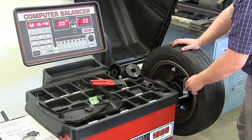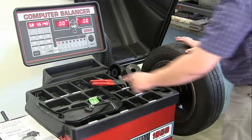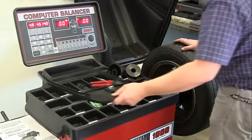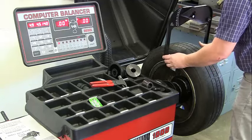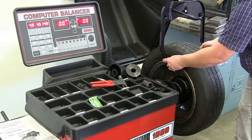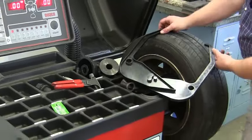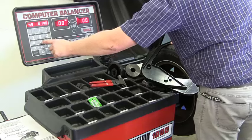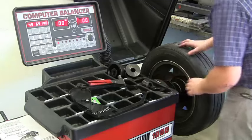For this tire our offset is 4.9, so push 4-9 over here. For wheel width, we use our tool to measure from the inside edge to the outside edge — we're at about 6.5 inches. Punch in W and 6-5, make sure it's there. Then for diameter, we want to look at the tire size.